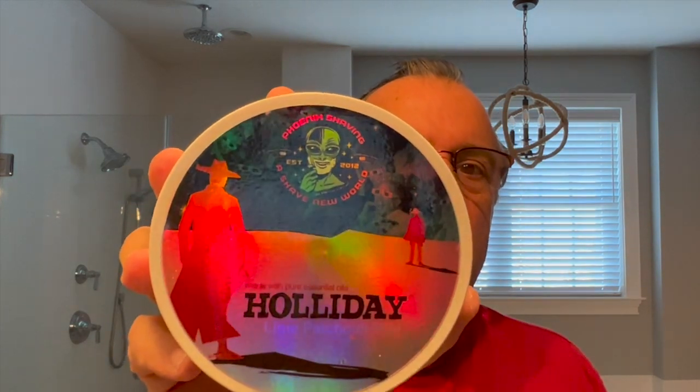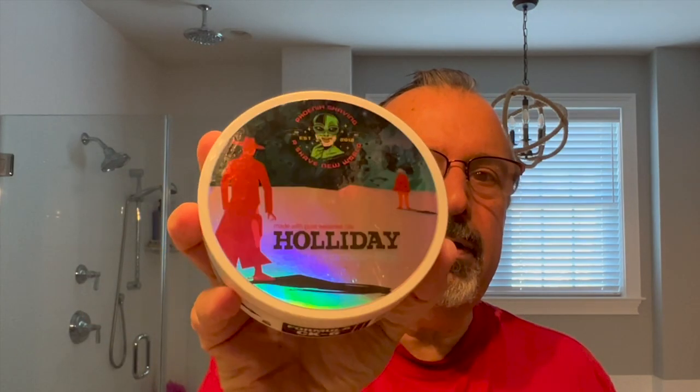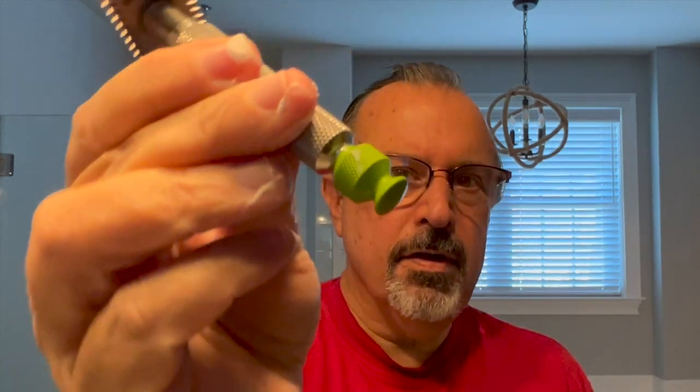Quick recap: Holliday by Phoenix Artisan Accoutrements, with that beautiful holographic label. Here is the splash. Wolf Whiskers brush with an AP Shave Co. Jealousy Knot — I believe it's 24mm. Here is the coin. Captain's Choice Copper Obsidian Bowl. The beautiful Ascension Razor, stainless steel, green tip this time. I used my Smiles for Miles soap scooper, and we used Star Jelly pre-shave with menthol.